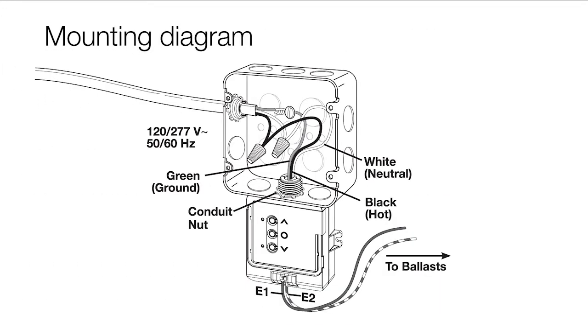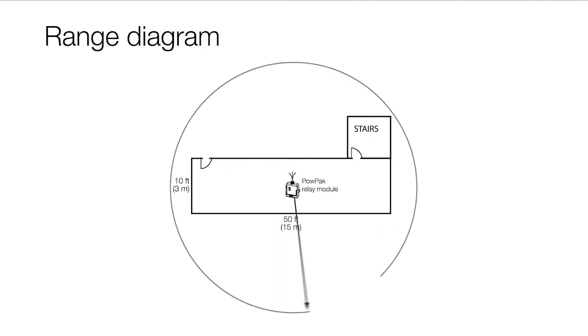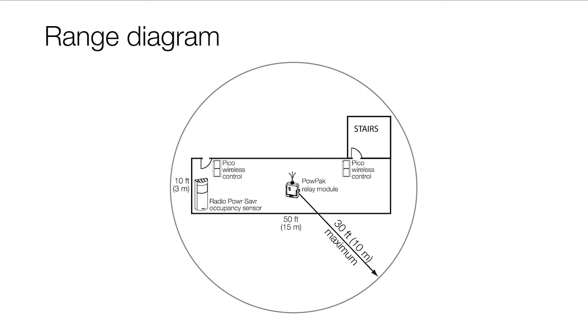The PowPak relay module with soft switch is easily mounted to a junction box or fixture knockout. Install the PowPak in the center of the hallway for maximum RF coverage. Ensure that all wireless transmitters are within 30 feet of the PowPak module.